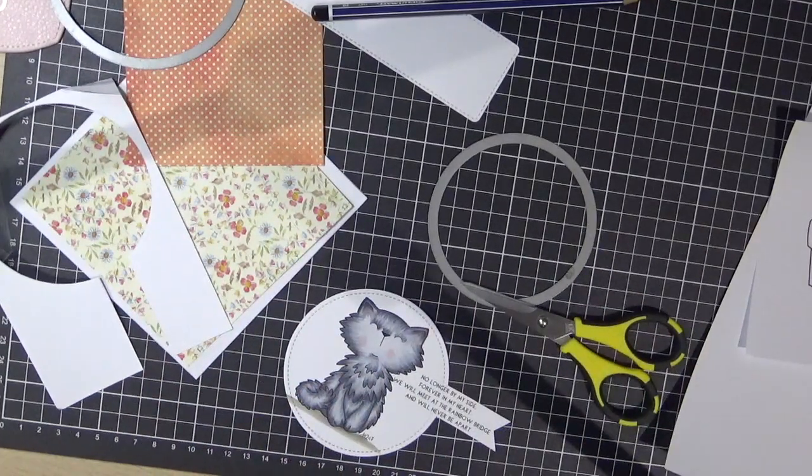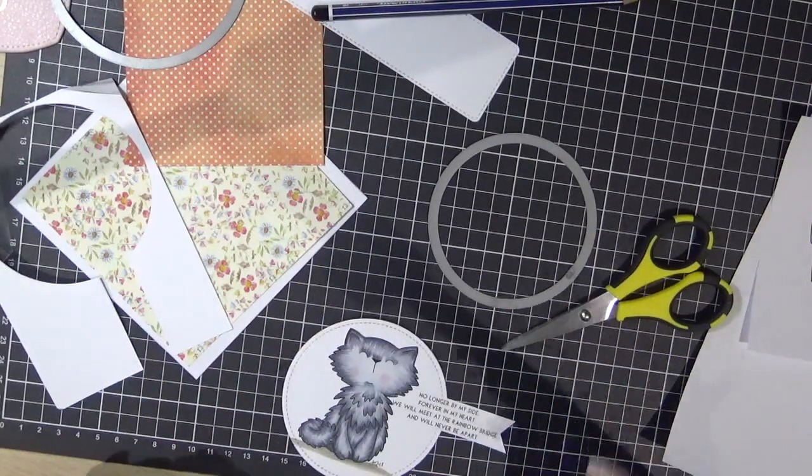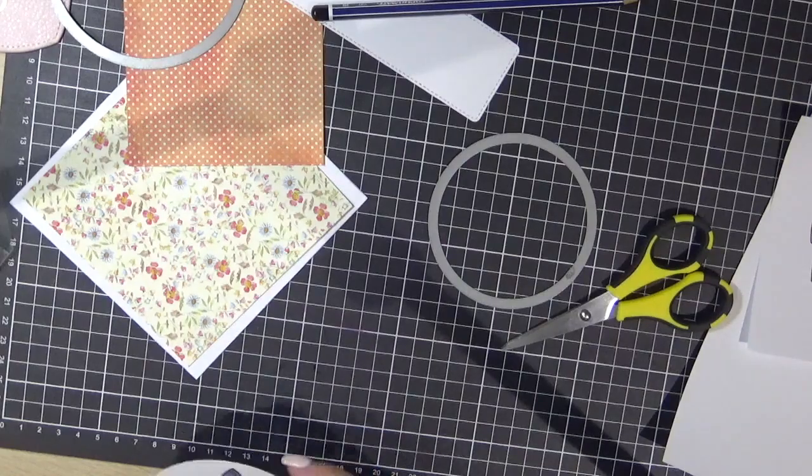Just rubbing out the pencil lines there — sorry guys, I'm just going to leave you on mute for a second while I take my Ventolin.